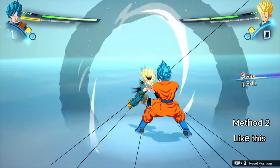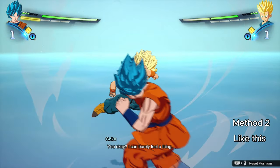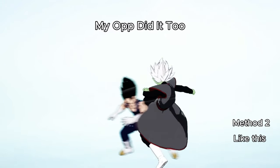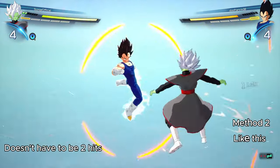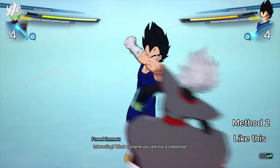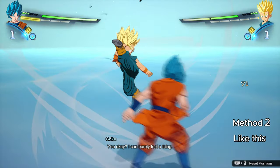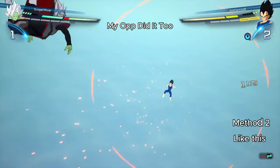The second method is pressing it while getting hit in your guard stance. For example, I can be in my guard stance, get hit twice, and then right before the third hit lands, I press Triangle while holding my guard button, which is Circle, and the sway counter activates mid-hit.